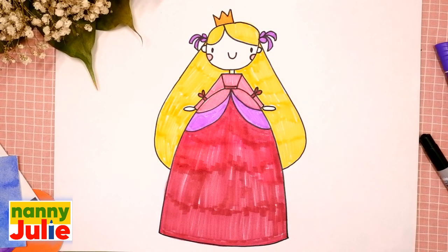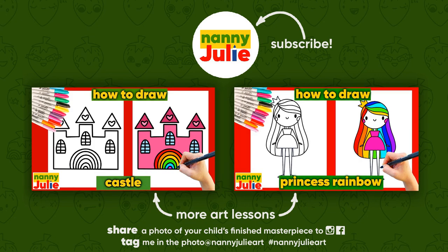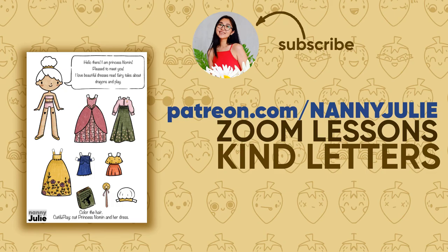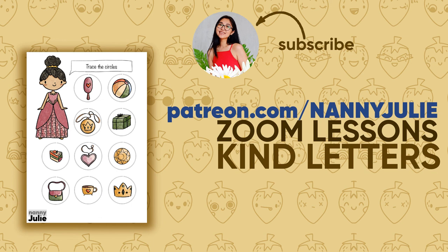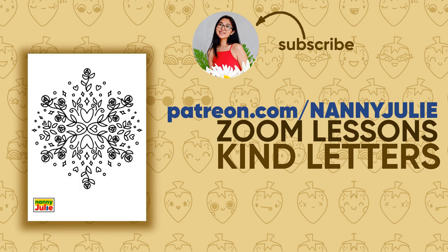Wow! You did awesome on coloring and drawing, princess. You can be super proud of your drawing. I hope you had a lot of fun drawing and coloring with me. Try my other videos on YouTube channel Nanny Julie. See you on Patreon with Zoom drawing lessons and cute coloring pages with princess. Love you! Bye-bye!